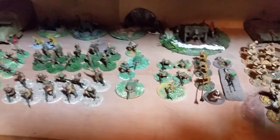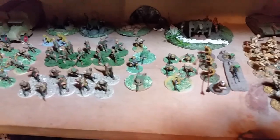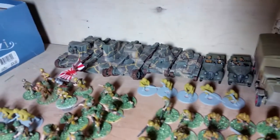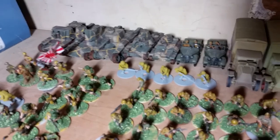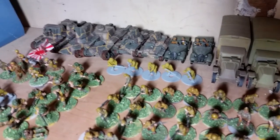The Japanese force, which is kind of small. Let's see if I can get some light down there. There's my Japanese armor — got a Horo, a Ho-Ni, a Shinhoto Chi-Ha, a Ha-Go, Type 94.